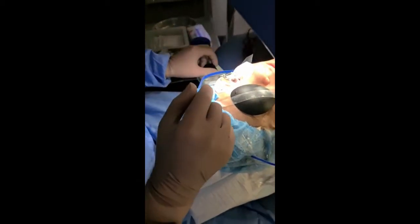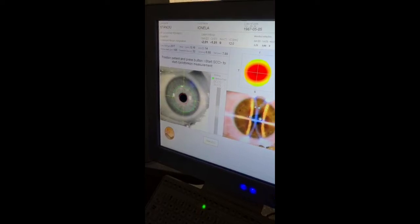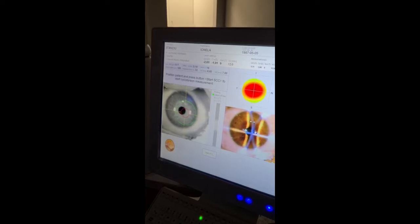Now we're going to line up the laser. Bring it into focus first. So that's in focus. And we'll line up our red target zone. Look straight at the lights. Look at the flashing light.